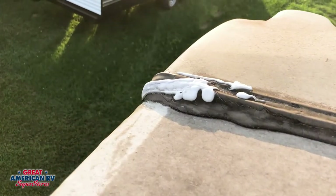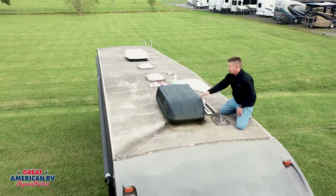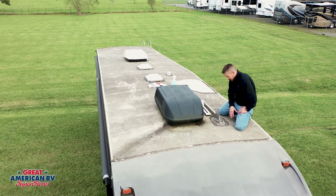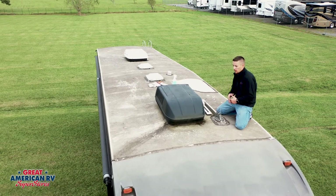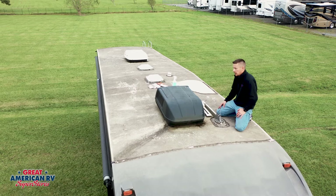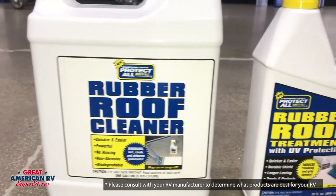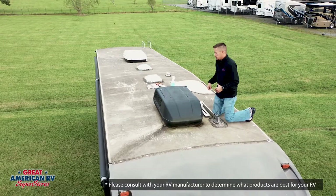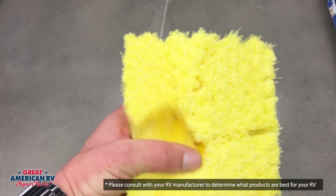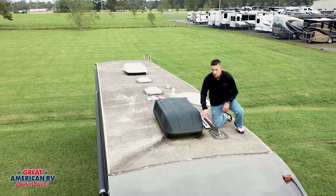You're looking for any cracks, holes, peeling, anything like that along the front termination strip, any of your vents, your skylight, your ladder — anywhere where you see sealant, take a close look. Now in this case it's pretty dirty, so I recommend doing a rubber roof cleaning at least once a year to get any dirt and debris off. There are products called rubber roof cleaner and UV treatment available at any RV retailer. Use the roof cleaner, scrub with a mild brush and soap and water, rinse it all off, then go back with the UV treatment and spray it on. This helps your roof last a lot longer.